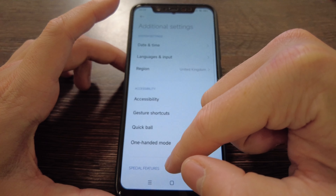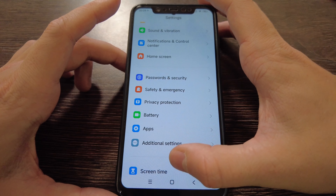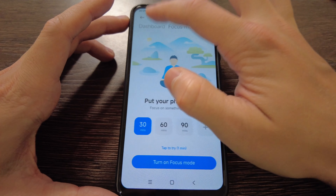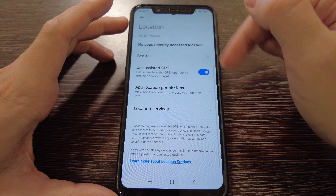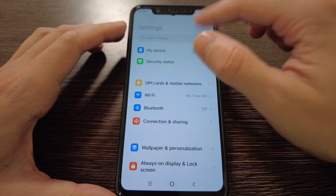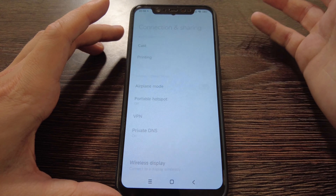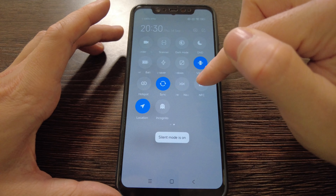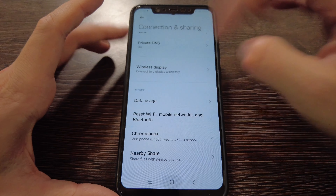Under additional settings: memory extension, second space, and enterprise mode are available as before. Screen time and focus mode are now present, which weren't available before — good to have even if not used by everyone. Xiaomi account and Google account are listed. GPS is there. NFC still doesn't open — clicking or long pressing just brings you to another screen, so it was effectively removed since it won't work anyway.